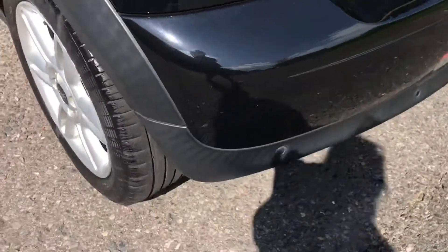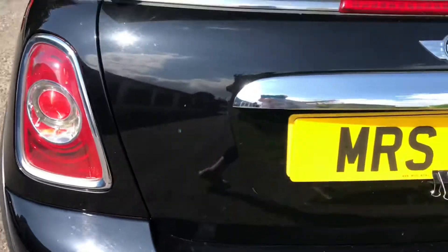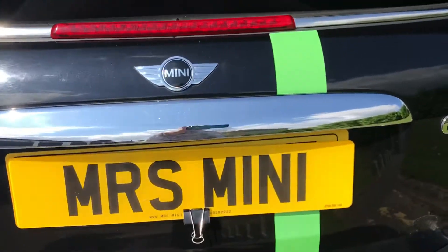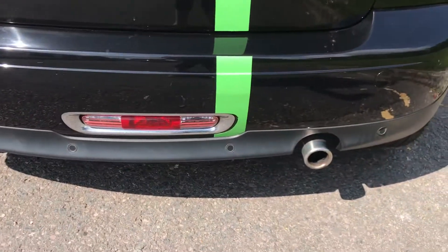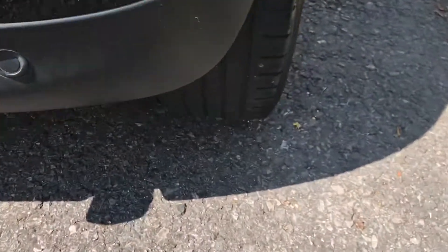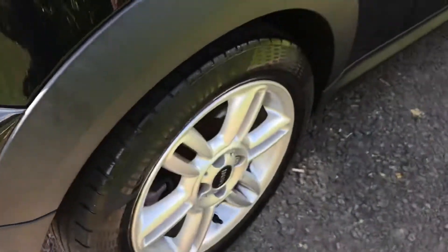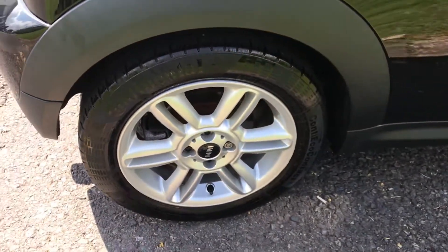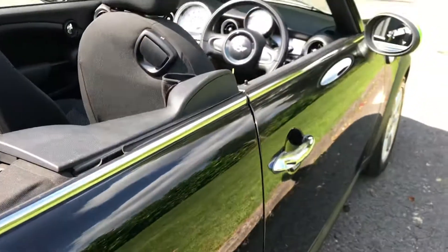Coming around this side you can see she does have parking sensors on the rear. She has got the chrome line exterior and as I said she is a Mini One and she's got that green stripe down the back as well. That's the tyre tread on the rear driver's side and that's the alloy wheel.